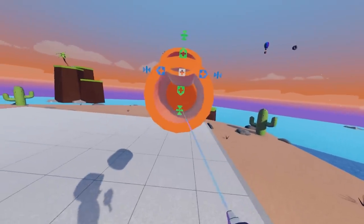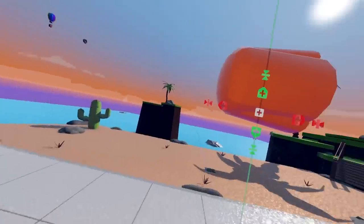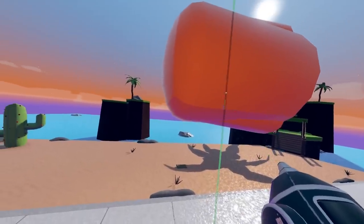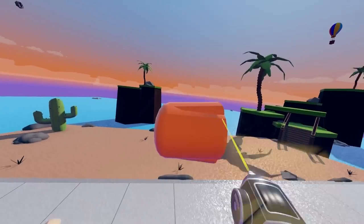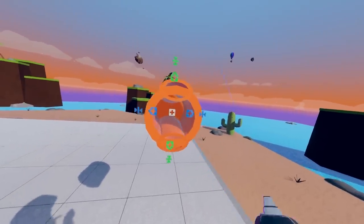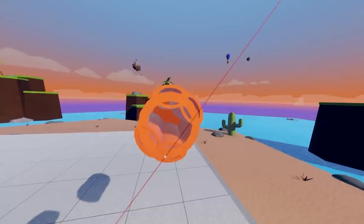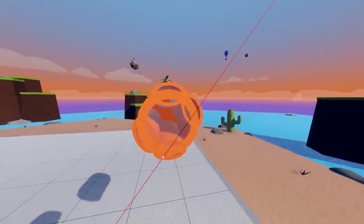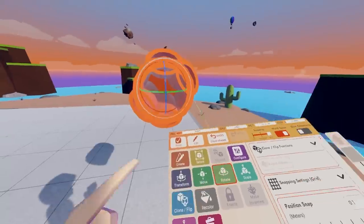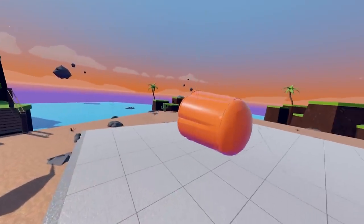Now that we have this type of look for it, we're going to clone flip it onto the bottom. Just make sure that we're not getting any clipping. Select them both, clone, rotate. Turn on grid if needed. Rotate it as such. Clone again and rotate. So now we have something a little like this.